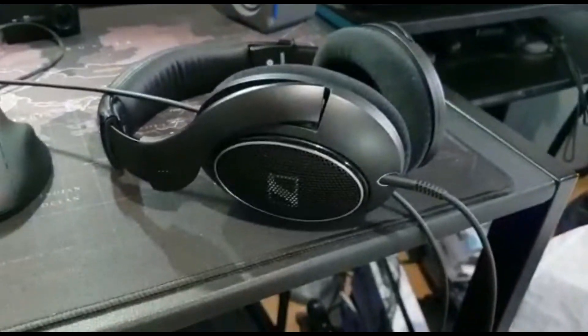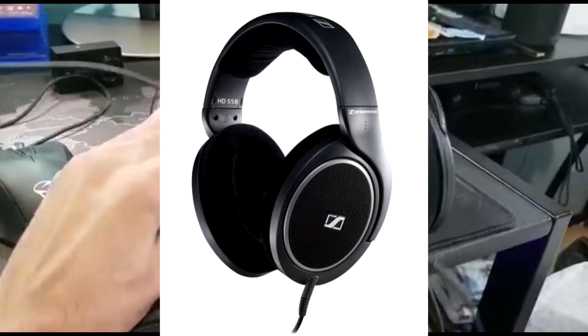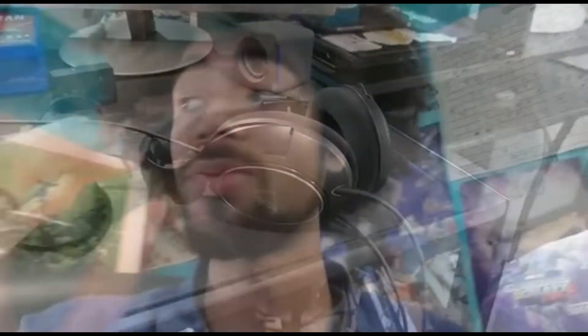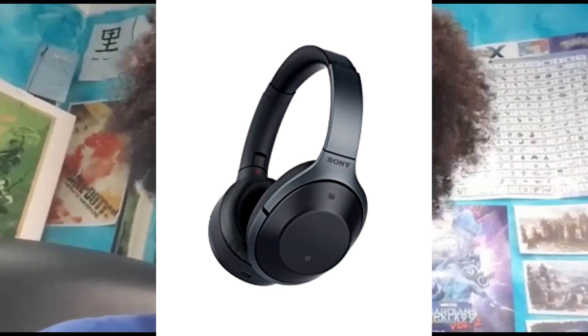These are my headphones as well — these are great headphones. The Sennheiser, I can't remember which model number, but they are super comfortable. When I first started, I was using the Sony MDR-1000X headphones, which were great — noise cancelling and everything — but they would just completely ruin my ears because they were too tight. These headphones are unbelievably comfortable. I can wear them for hours on end and still feel like there's nothing on my face — or head.